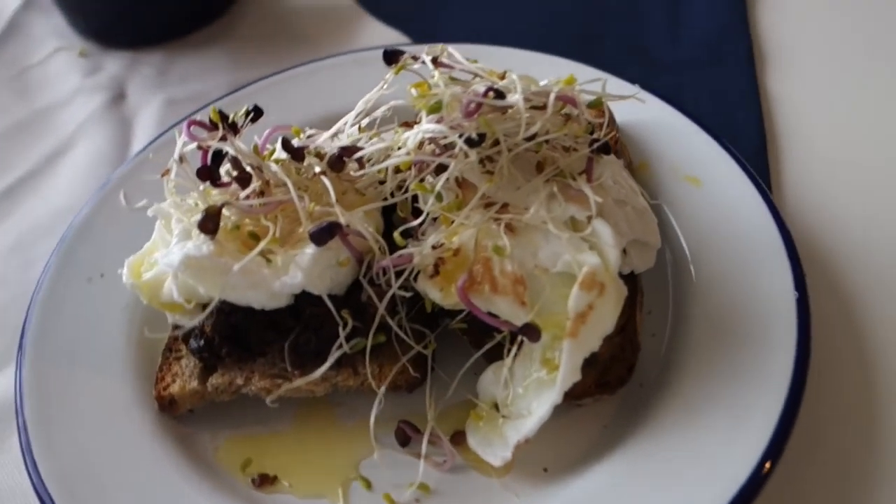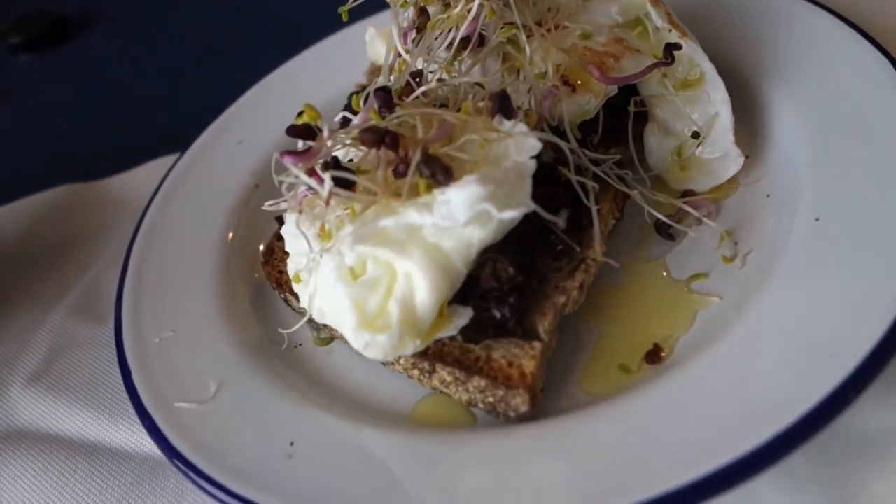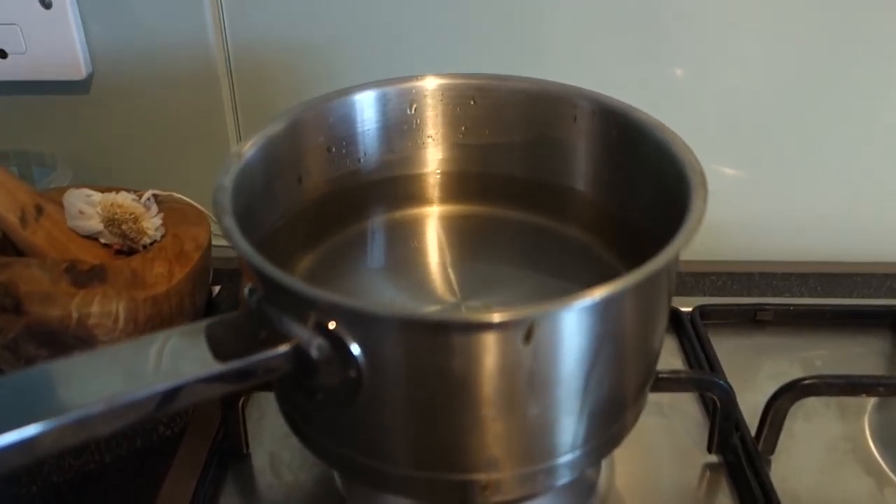Hello! Today I'm going to be showing you how to make the perfect poached eggs on toast, which I'm going to have with a lovely olive tapenade. It's a really simple thing to do, but I know a lot of people are put off poached eggs because they think it's really difficult, so I'm going to show you how to do it today. The first thing is you want to bring the water to a nice boil.